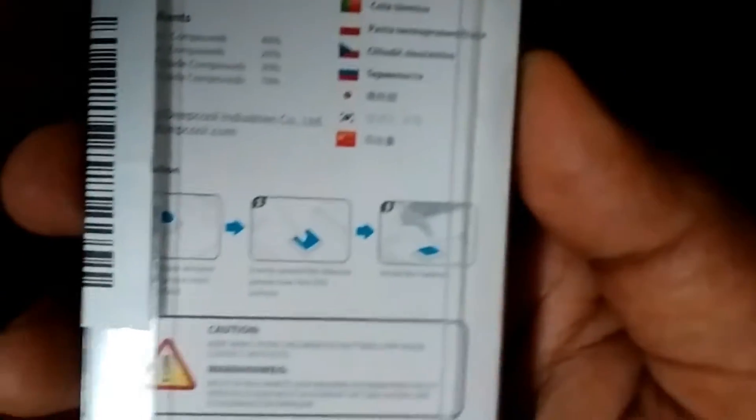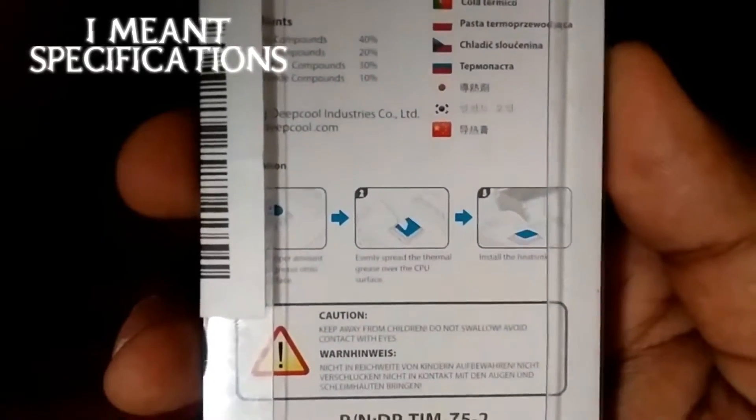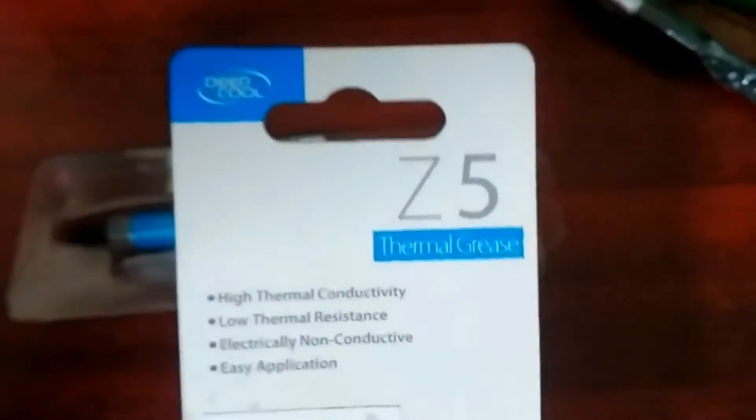So here's the thermal paste in front of me — pretty minimalistic design, as you can see. There's a little bit of information on the back: instructions, ingredients, and specific applications. Let's open up the box. It's really minimalistic design, which I really like, because there's not much heft — you just get the product.